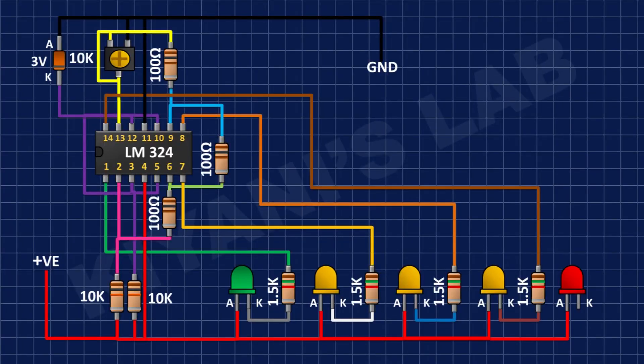After that I'm gonna connect another 1.5k resistor and connect its one pin to the cathode of the third yellow LED and its other pin to pin number 1 of the IC.